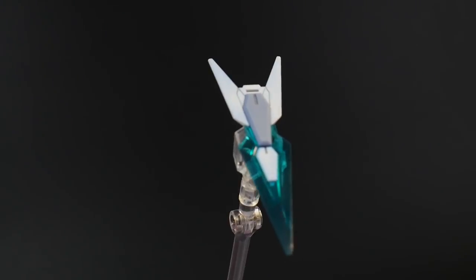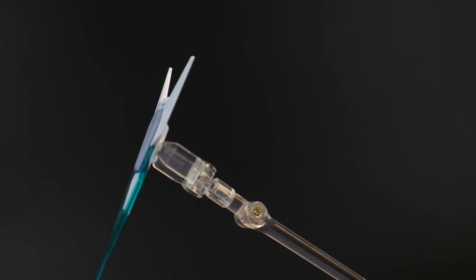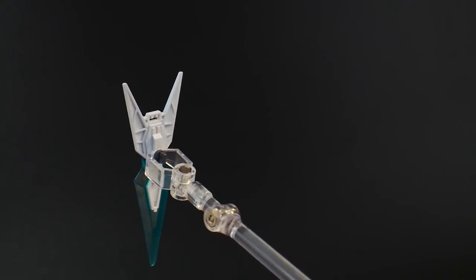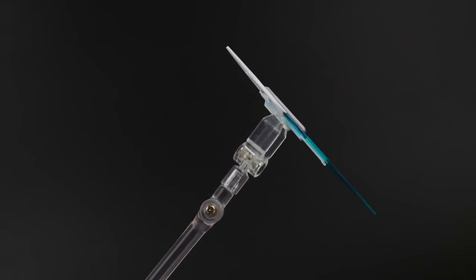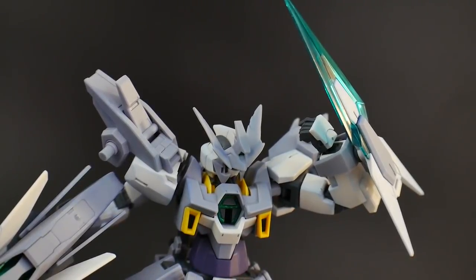The next accessory is the Shiguru shield, which looks pretty good. It almost acts like a funnel because many times in the series it's been used as one. So not only is it a shield, but it's also a main component of the overall weaponry this mobile suit has. As you can see, it plugs nicely into the back of the sleeve.